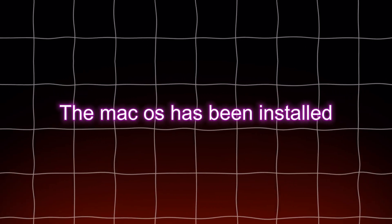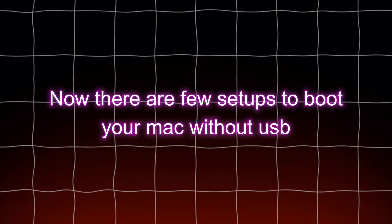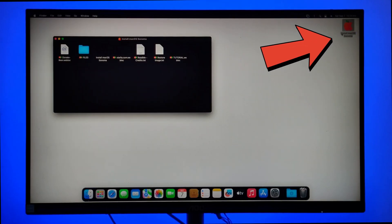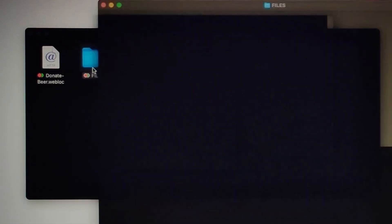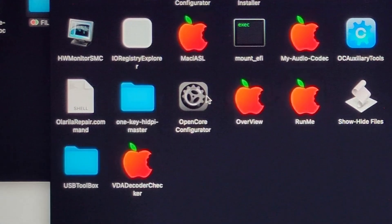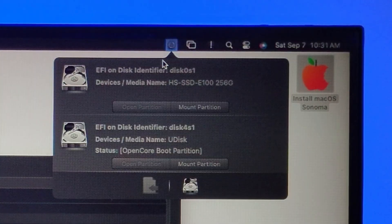The macOS has been installed. Now there are a few steps to boot your Mac without the USB. Open the USB and go to files, then open OpenCore Configurator. Go to the top-right corner of your macOS and click on OpenCore, then mount the EFI partition of your USB drive.